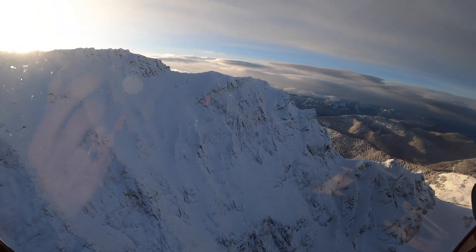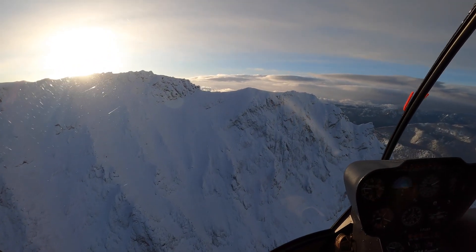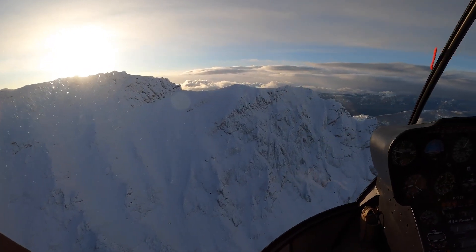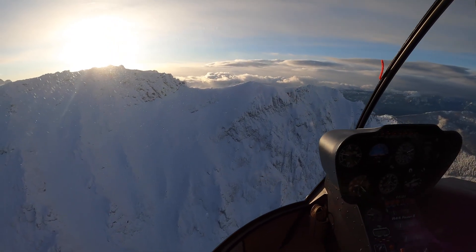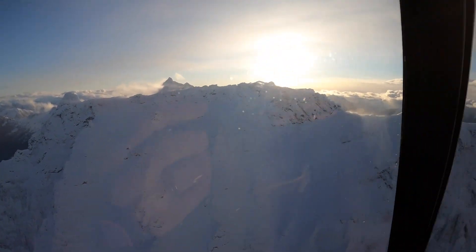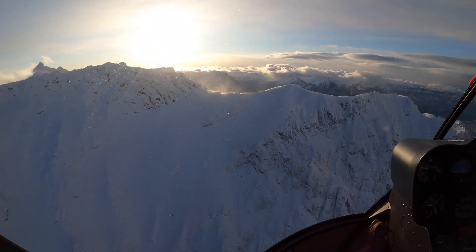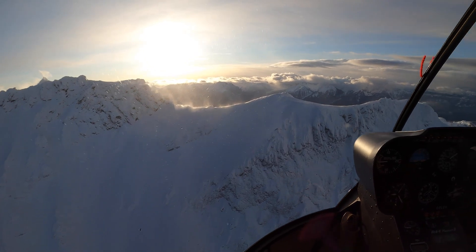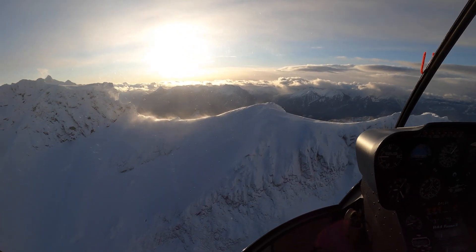We're just trying to see that spot we flew over — how badly it's corniced — and if we have the ability to get far enough forward where we're on solid rock instead of the overhanging snow. If it's not good we just abort and we'll go find a different spot. I'm also looking more at the top instead of the saddle down here, because there's no cornice there. That's looking way better.